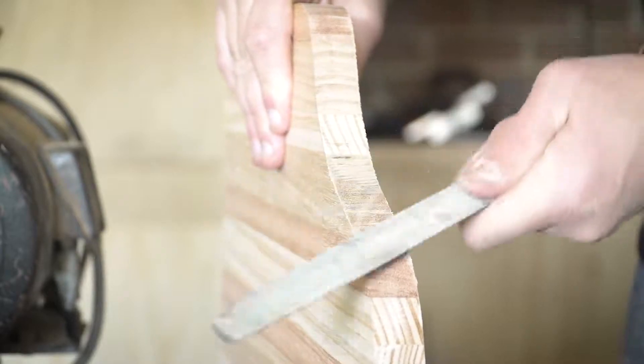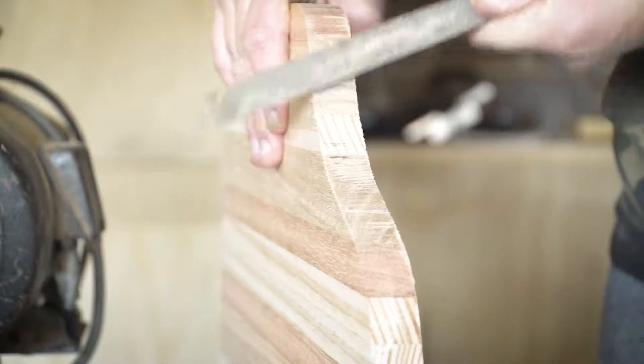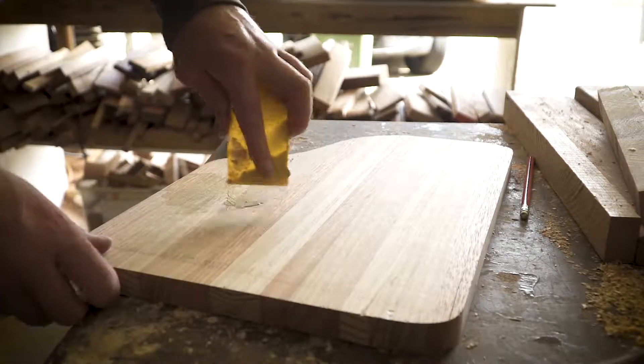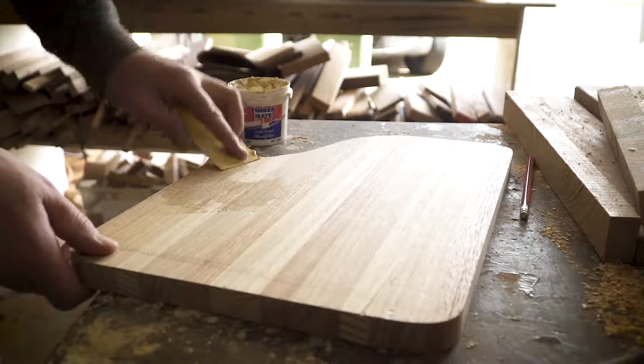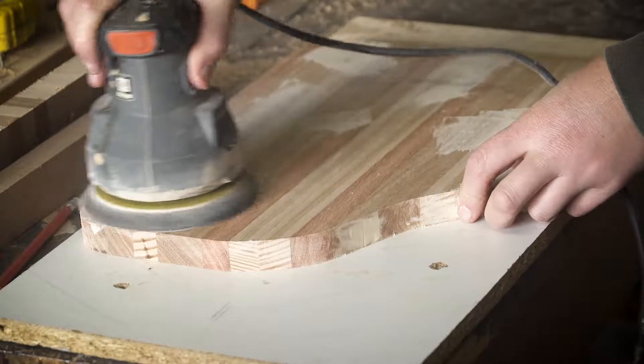I actually had to do a lot more file work in this area, mainly because of where I cut it too deep in the center. Once you've got the serving board looking the shape you want it, it's time to sand both sides. With the initial sanding I usually use 120 grit sandpaper with the orbital sander.